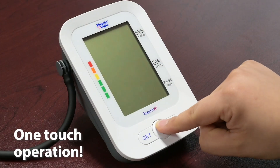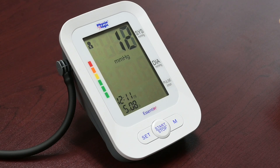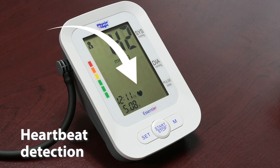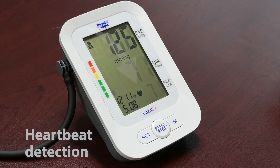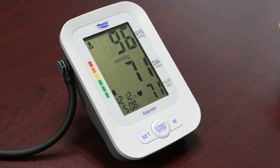Press the start button — you will hear a beep and the cuff will start to inflate. Once fully inflated, it will start to deflate and a flashing heart icon will be displayed on the screen indicating heartbeat detection. When completed, you will hear three short beeps and your reading will be displayed.